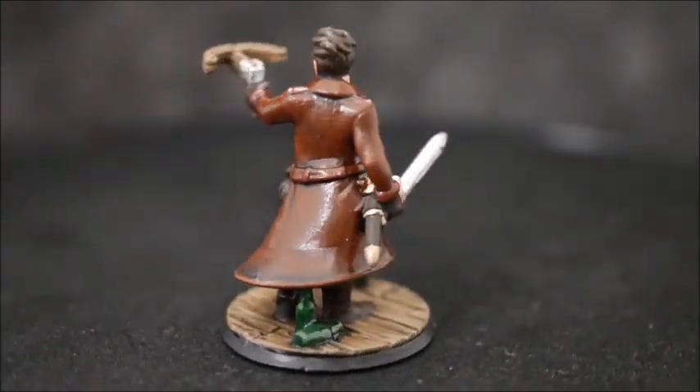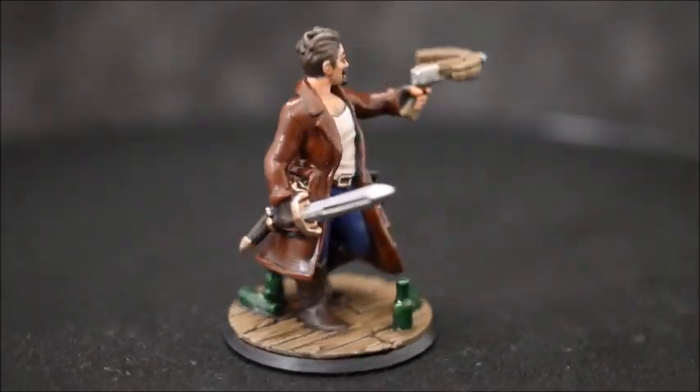And here's the finished model. I hope you enjoyed. If you did, please like and subscribe. I'll see you later.